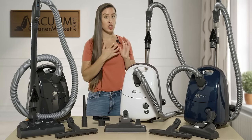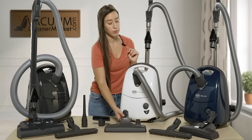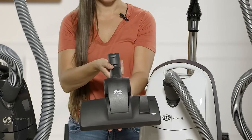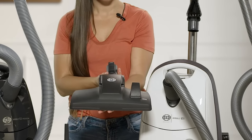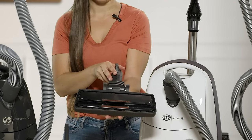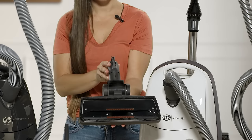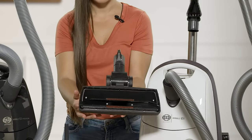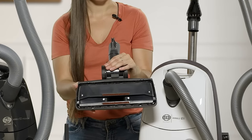Being air driven means there are no electrical components in the hose, wand, or flooring attachment. This white model comes with one flooring attachment: a dual function head. The toggle switch on it lets you switch between hard flooring surfaces or low pile and delicate carpeting. When the bristles are extended it's ideal for hard floors; when retracted, it's ideal for carpeting and delicate area rugs.